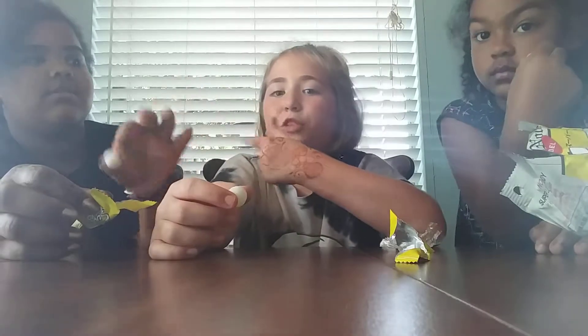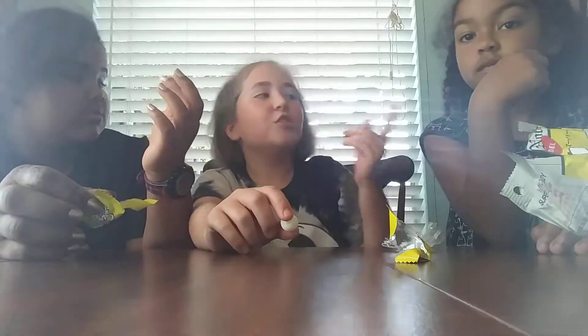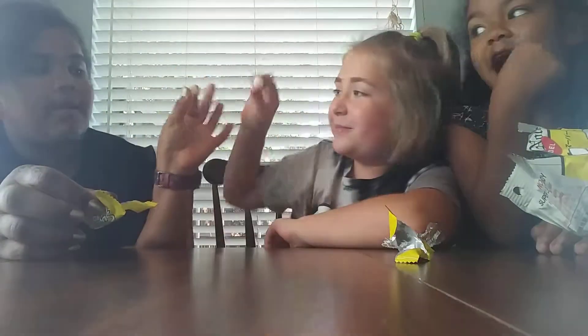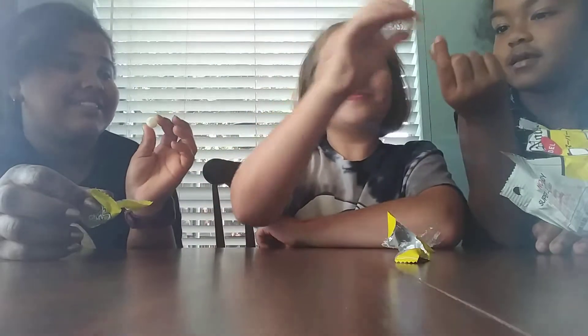Cheers. We're going to keep it in for the first minute, and then she's allowed to spit it out. Okay, ready? Ready? Oh wait. Ready? Set. Go.